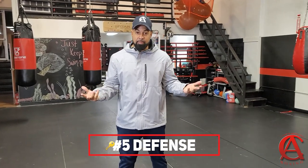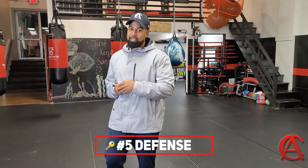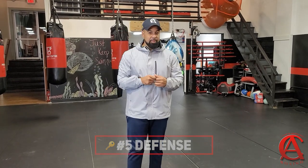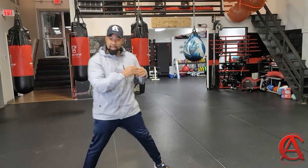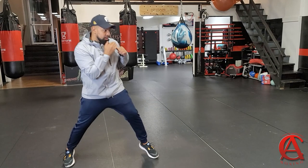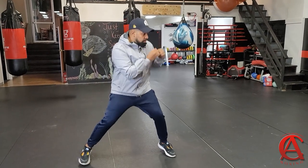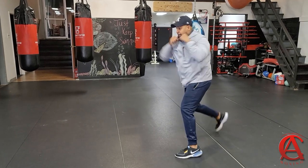Now this tip — defense. Defense is 50% of boxing. People only train it 25% of the time and wonder why they get hit twice as much. Simple math. You got to add your defense. It's 50%, so when you're shadowboxing, add your blocks in there. Slips. Pull back. Head movement.